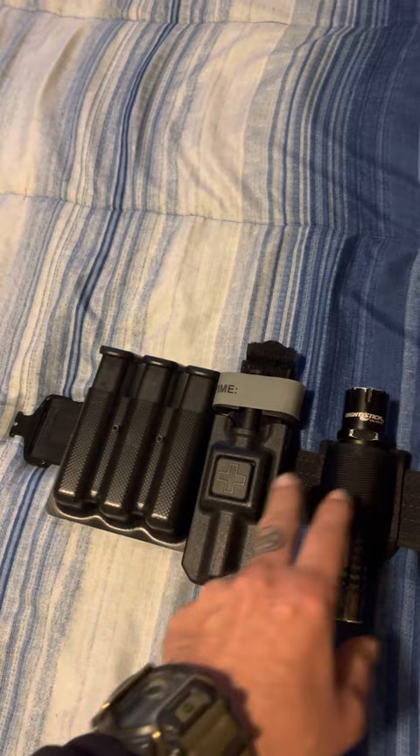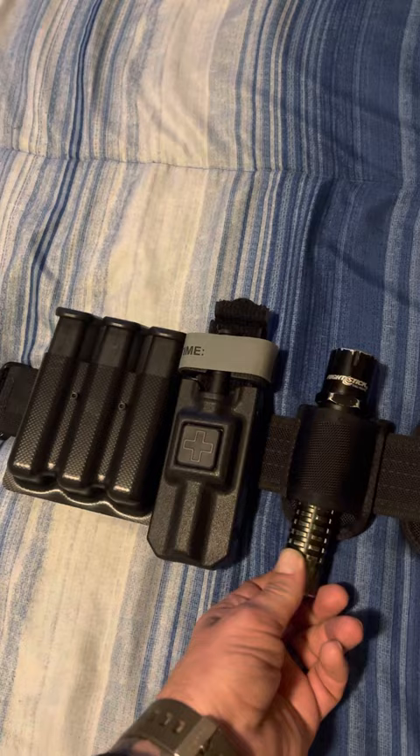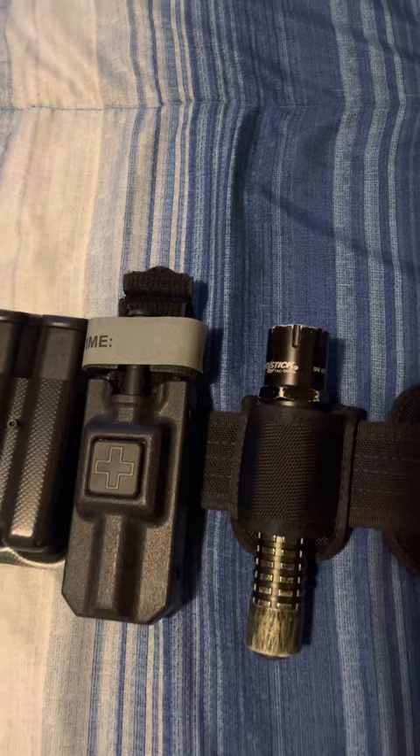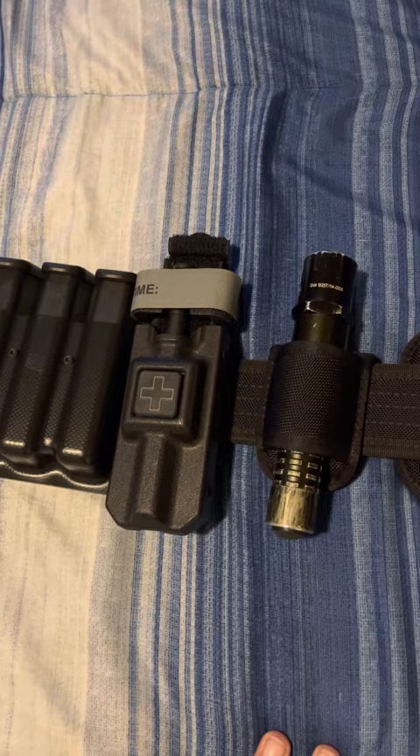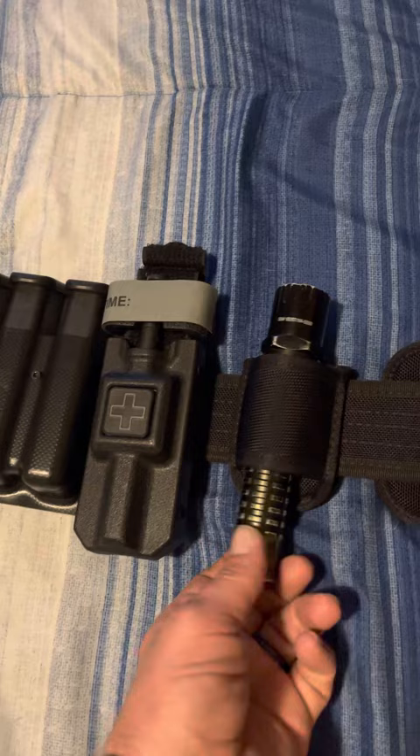Moving on — got my flashlight. It's a Nightstick 560 XL. I actually got this as a gift from someone. Still trying to find a decent charger for it along with a charging cord.